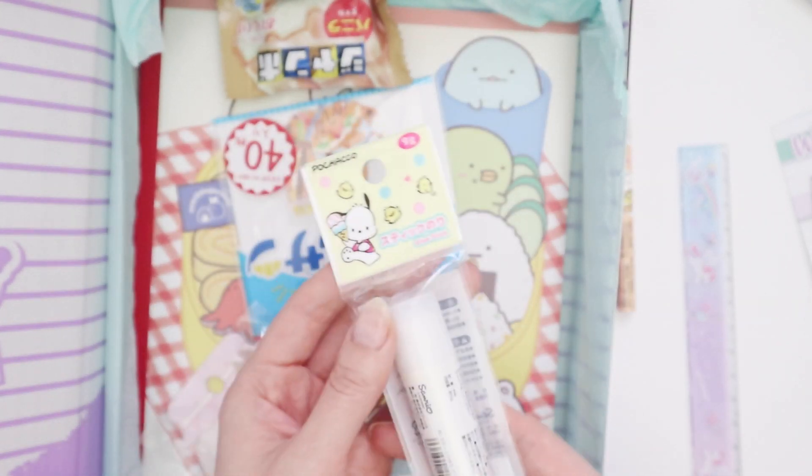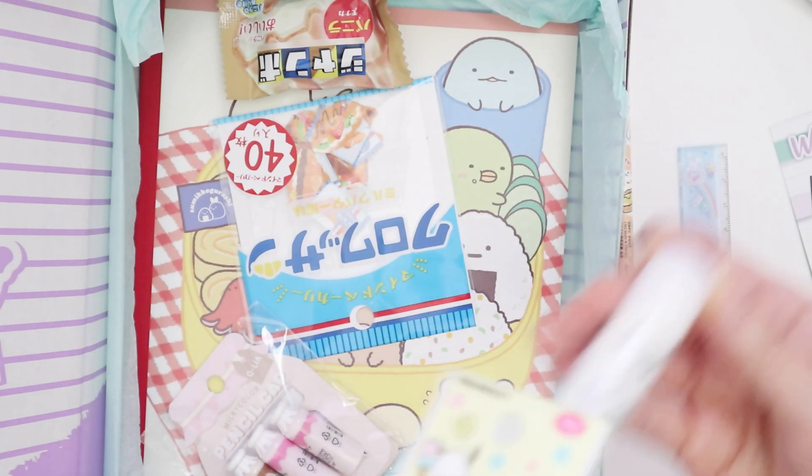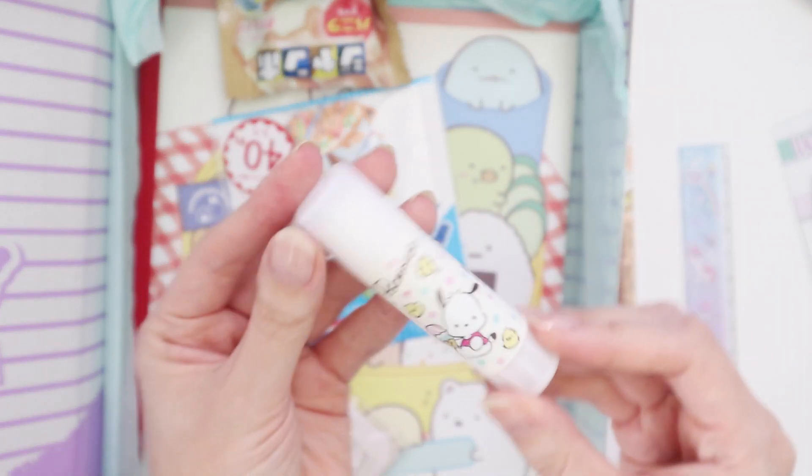And then we have a Pachaco, which — I don't know if you guys know, but Pachaco is my favorite Sanrio character. Love Pachaco. That was my favorite growing up — it's a glue stick.